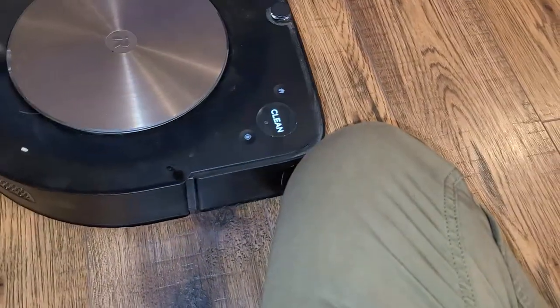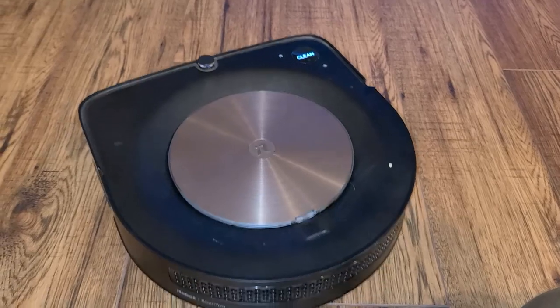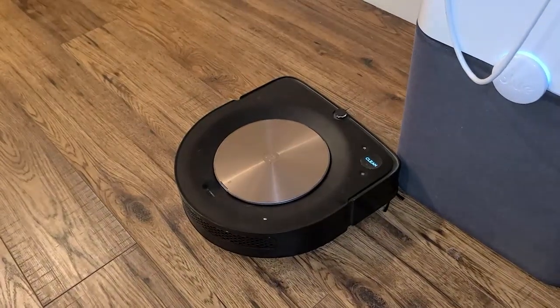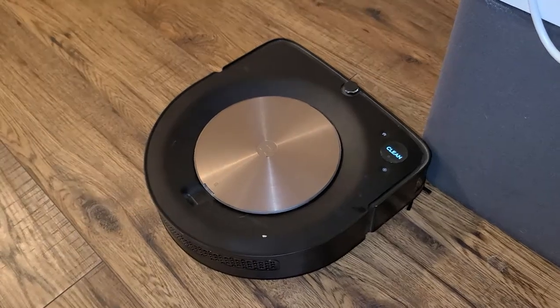Let's see what happens when it bumps into my knee. It'll probably just map itself out a little bit — kind of throw it for a loop as it bumped into my leg — and go that way a little bit until it recalibrates. Now if you want to manually stop it, you just head over and push clean one more time and it will stop.